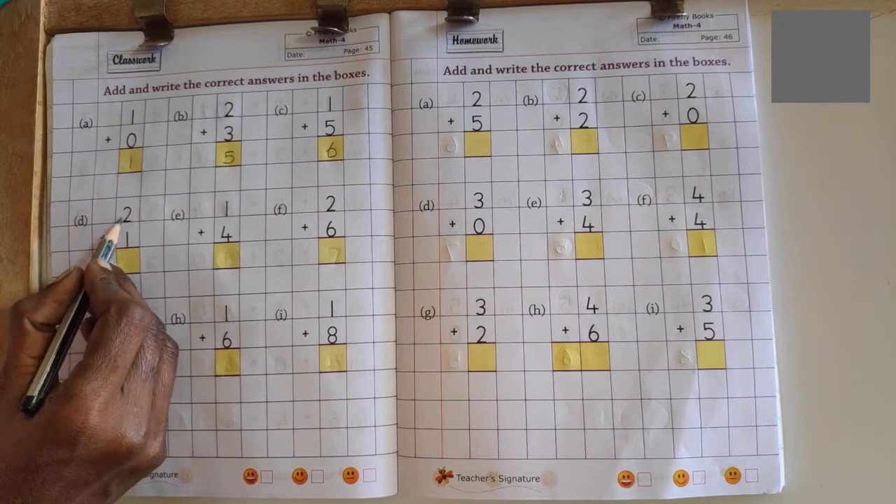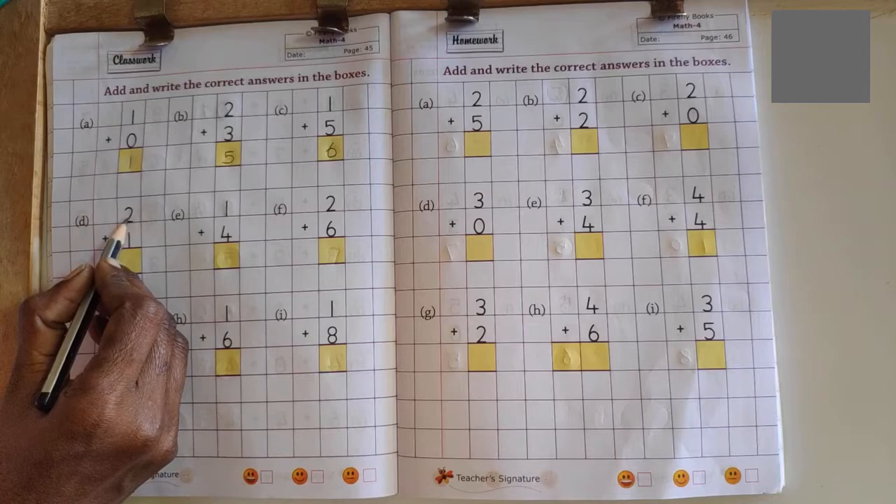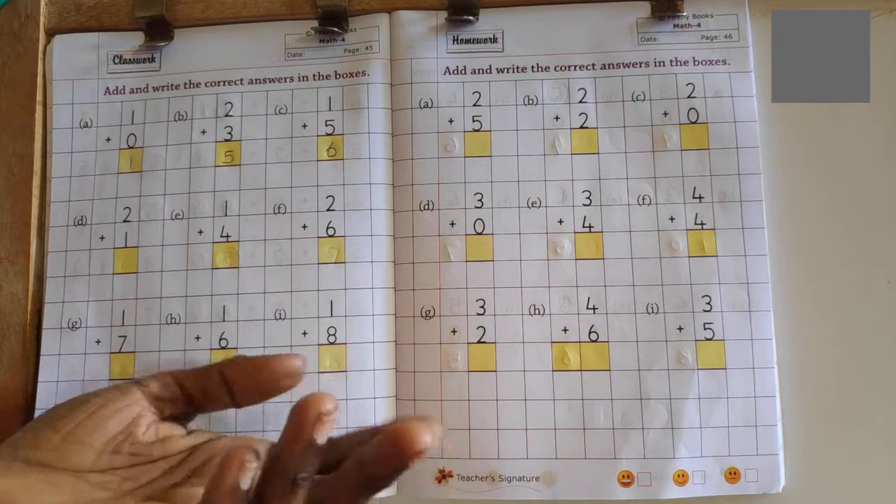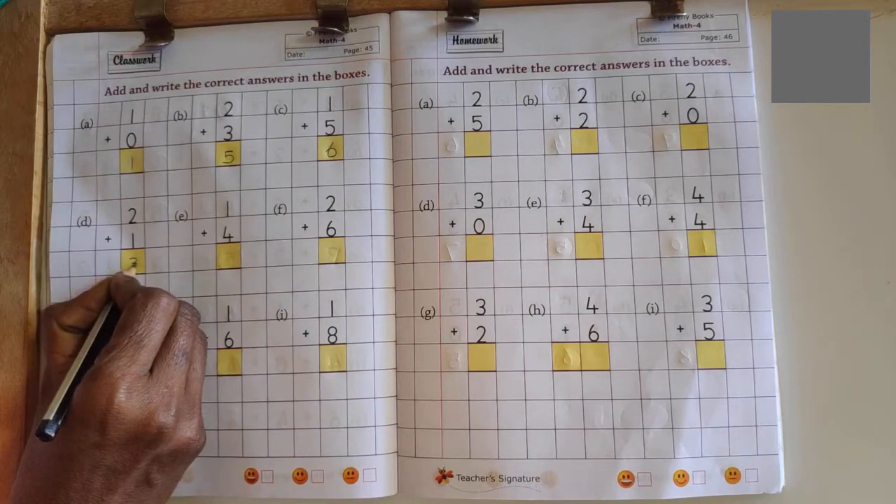Next problem: 2 plus 1. 2 in the mind, 1 in the finger. 2 after number 3. No more fingers to count, so answer is 3.